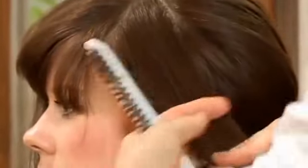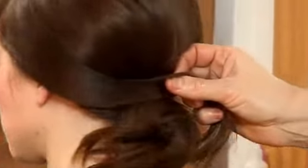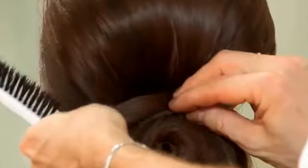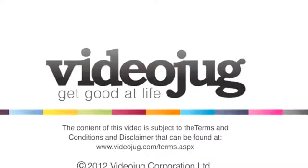Then we take our sides, pulling the hair down across the ear, placing it on top. And clip into place. Repeating this on the other side. Combing our fringe into place. That's how to do a really great hairstyle for long hair. See you next week.